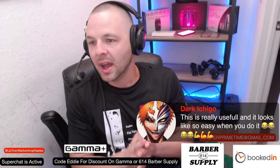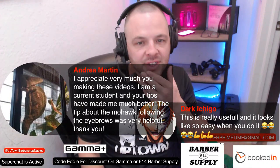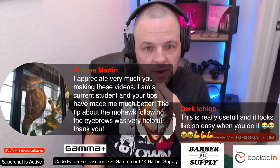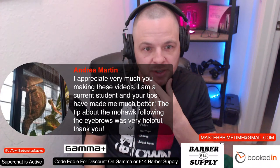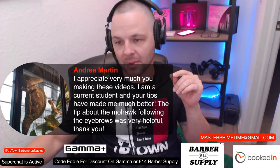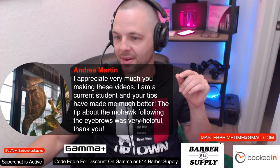Andrea said she appreciates the videos very much. She's a current student and with these tips she's become much better. The tip about the mohawk section following the eyebrows was very helpful — thank you, I'm glad I was able to get something across with that horrible mannequin.